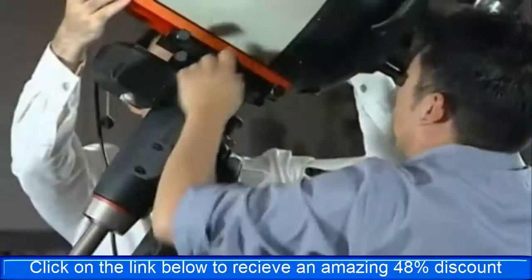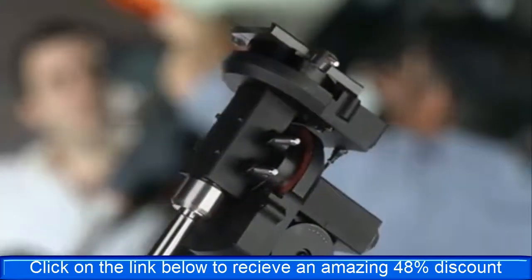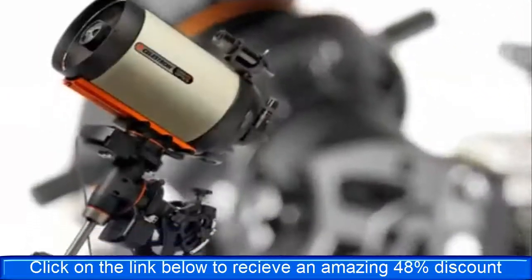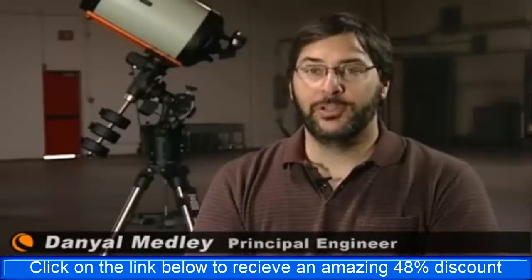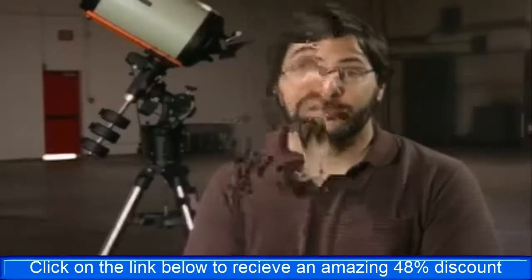While designing the new CGE Pro German equatorial mount, Celestron engineers built on their experience with the previous CGE model to deliver a brand new platform packed with features geared towards serious observers and astrophotographers. My name is Daniel Medley and I'm the principal engineer at Celestron, here to talk about the CGE Pro.